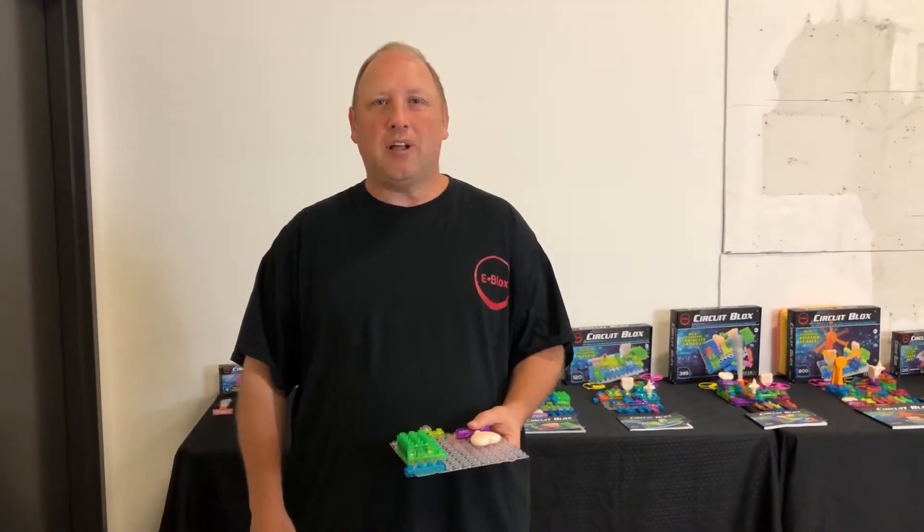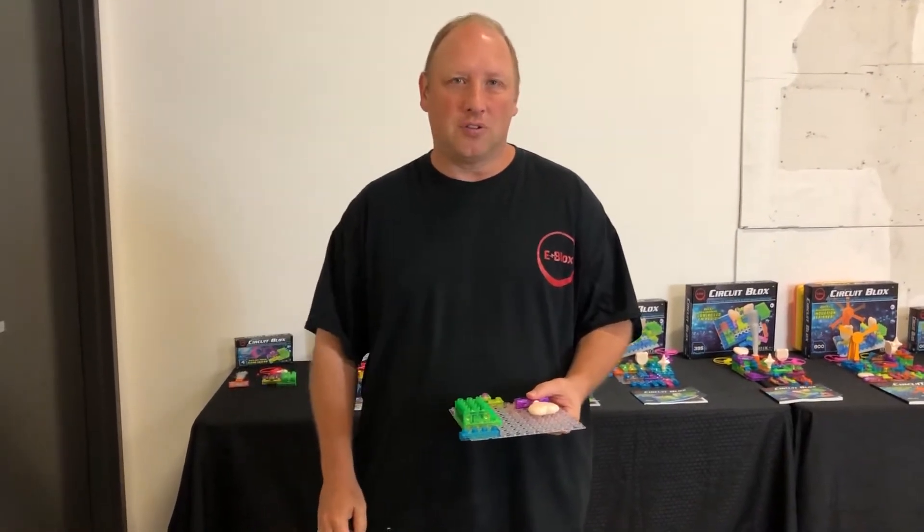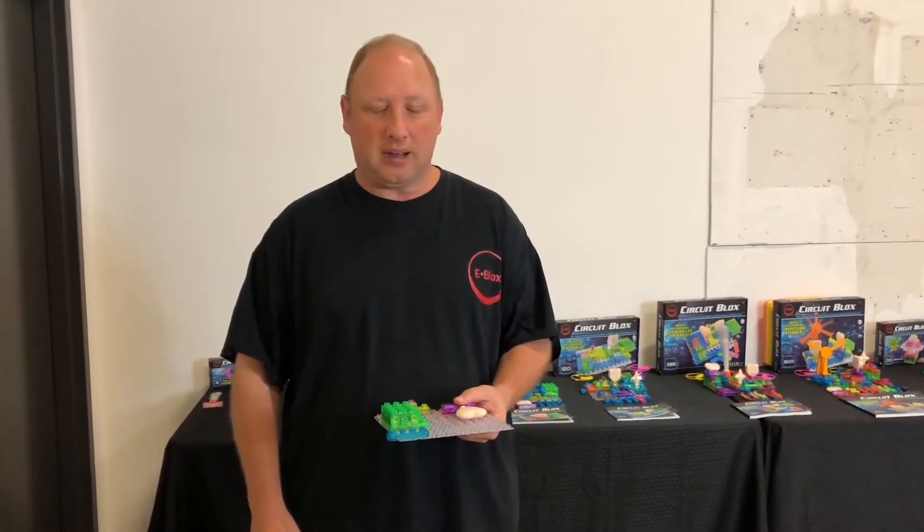Hello and welcome to the eBlocks virtual room. My name is Jim Seymour. I'm one of the co-founders of eBlocks. In this session, we're going to teach you about the circuit blocks technology that we make and all the fun things that you can build and learn with circuit blocks.